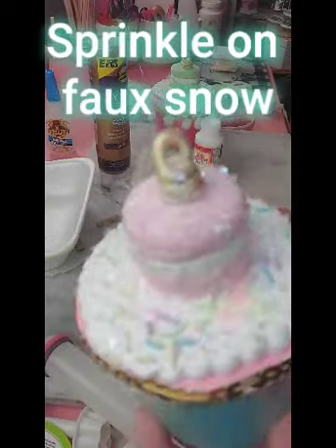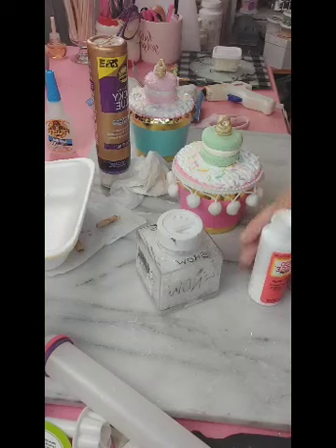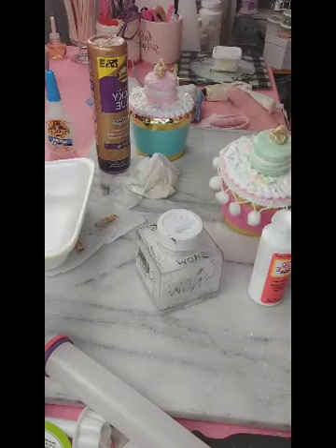We just gave it a once-over seal and now I'm giving it a good sprinkle with some artificial snow. Look how sparkly it turned out! These were definitely a fun, easy project — I hope you give them a try.